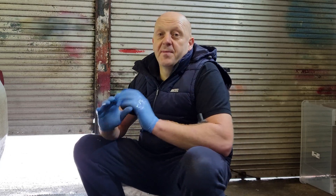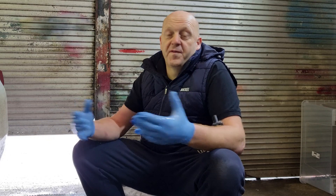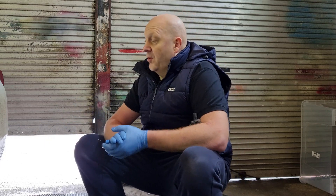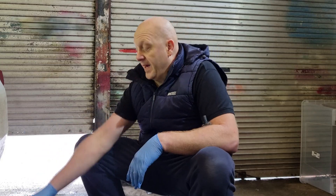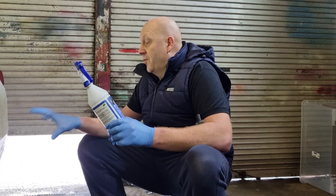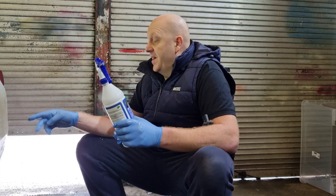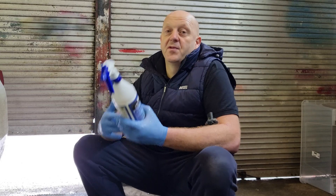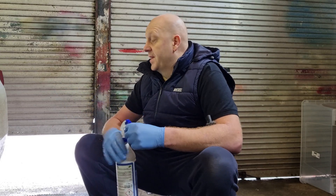Now we need to look at the products. What you have on the wheel is road film, dirt, sand, but also tar and brake dust. For tar we use Vasco Pre-Wash — a contactless tar remover. For wheels it's a perfect solution, as in some places it's very hard to get with a cloth if using solvent tar removers. This product is an extremely good solution for that.